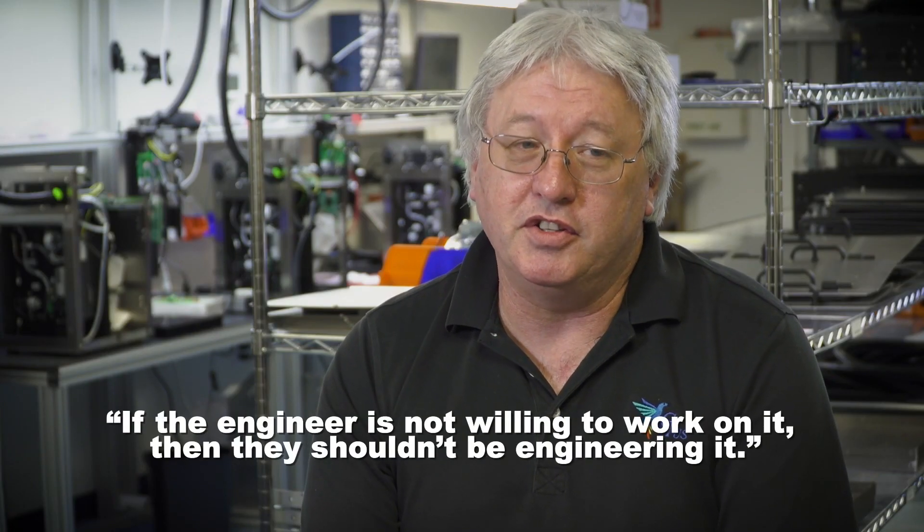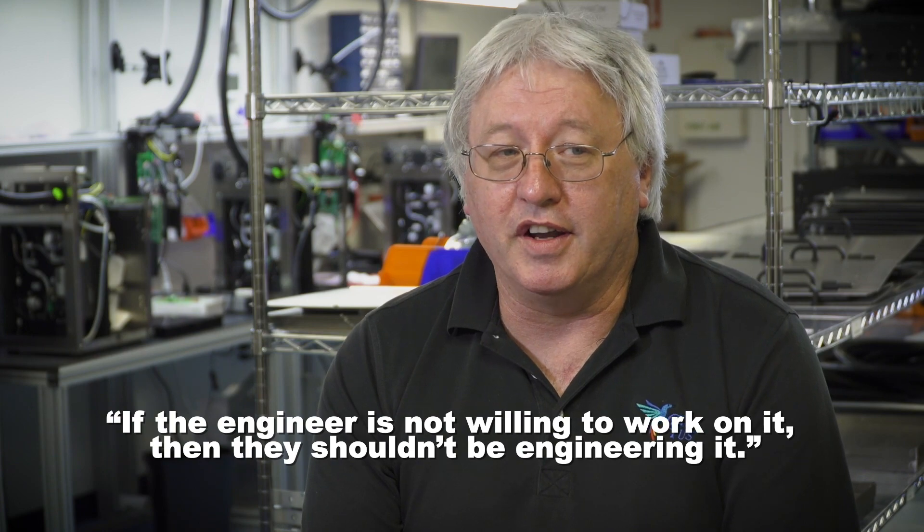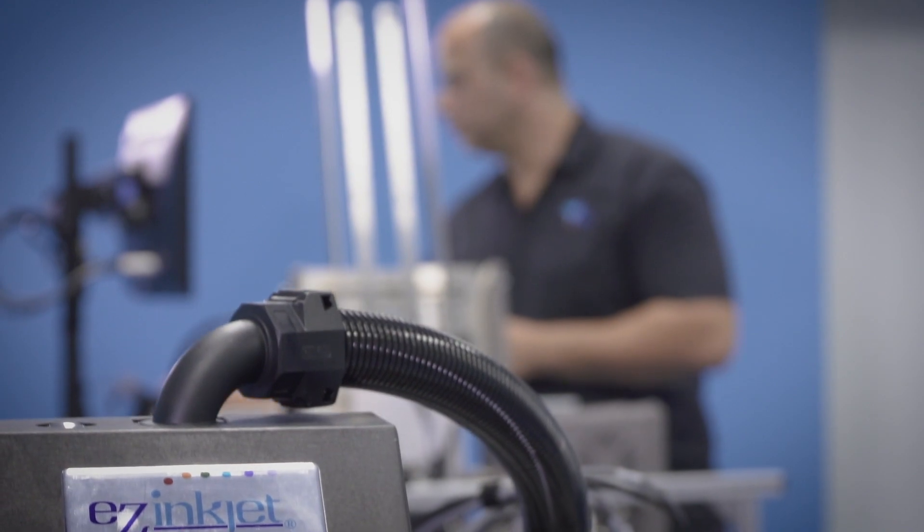I came from a production manufacturing area. I'm a firm believer — if you engineer something and the engineer won't go out and fix it and want to work on it, then he shouldn't be engineering it. It's got to be very simple.